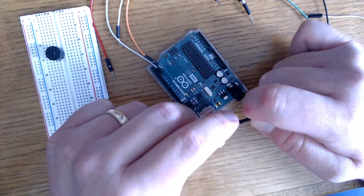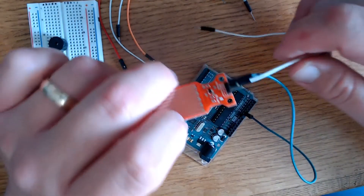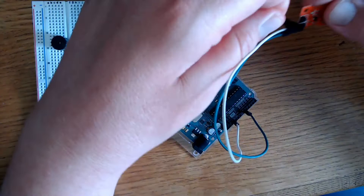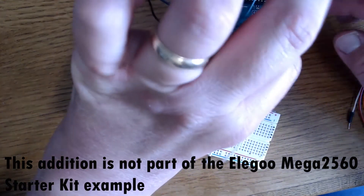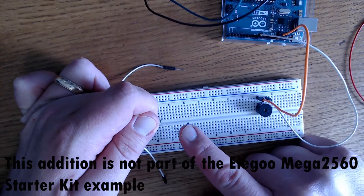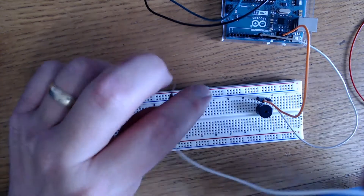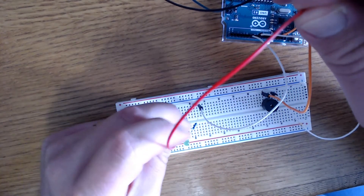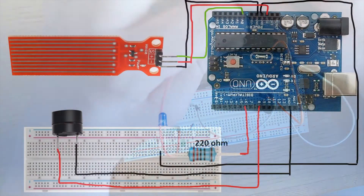We've got our signal pin — we'll connect that to A0, just like it's shown in Lesson 18 of the Elegoo Mega kit. We'll connect the positive pin to 5V and the ground pin to ground. We'll connect our piezo buzzer to pin 8 and the ground pin of the piezo to ground. The positive pin of the LED is connected to a 220 ohm resistor, and the end of that resistor connects to pin 6. Then we'll connect the LED ground pin to the last remaining ground pin on the Arduino board.